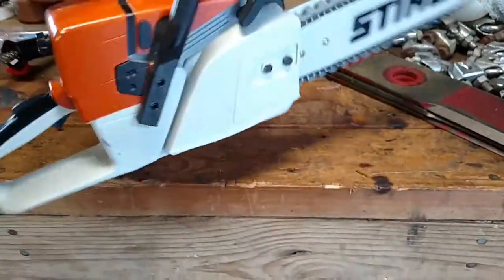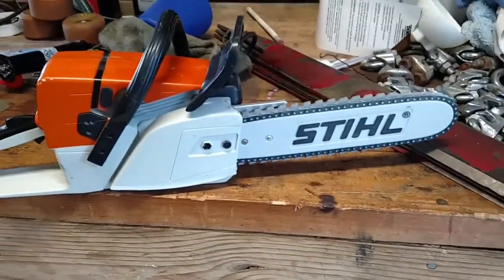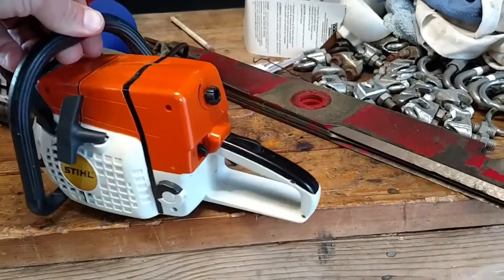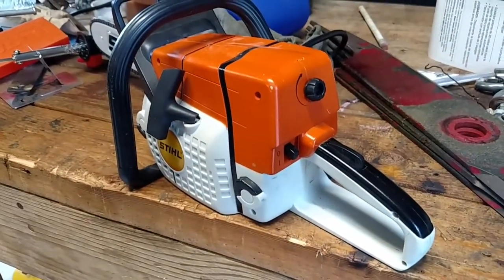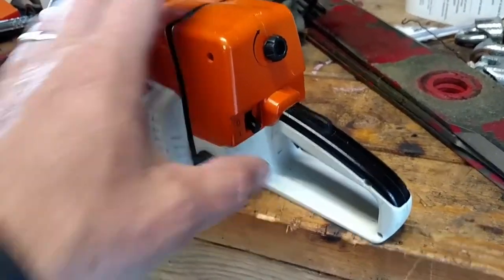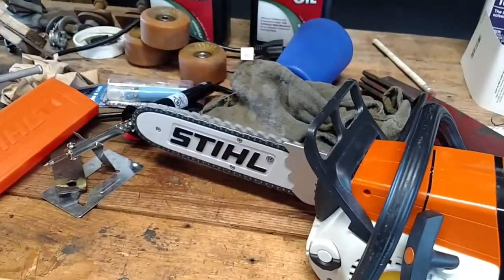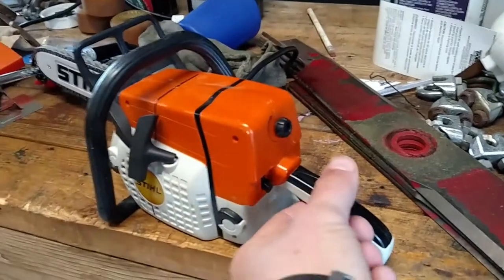I bought this for my daughter. If you're considering buying one for one of your kids, I think you should do it. I think it cost me about 40 bucks. It's got real-life characteristics — an off and on switch, the chain rotates, it's got a volume. Listen to this — sounds like the real deal.